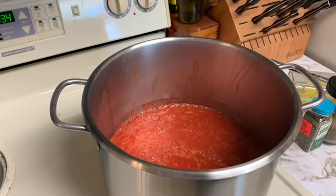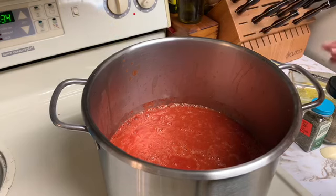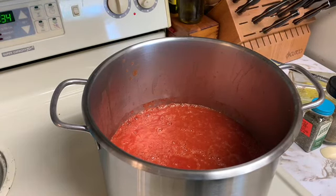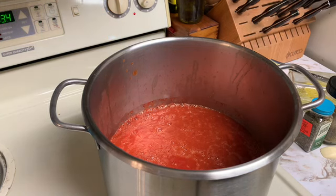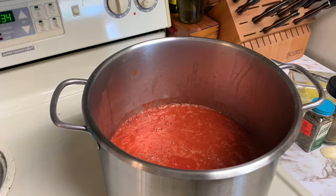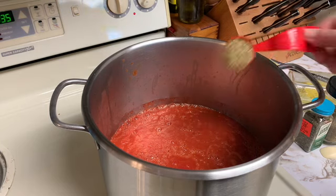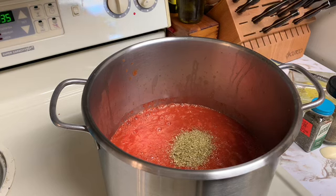Our tomatoes are all cooked down and now I need to add all of the spices. The tomatoes and onions were already cooked down and blended. It calls for brown sugar, but I'm not adding as much as they call for — I like a little more tang in my tomato soup. I need two tablespoons of dried oregano for one batch, but this is actually a double batch with 15 pounds of tomatoes, so that's two tablespoons of oregano.